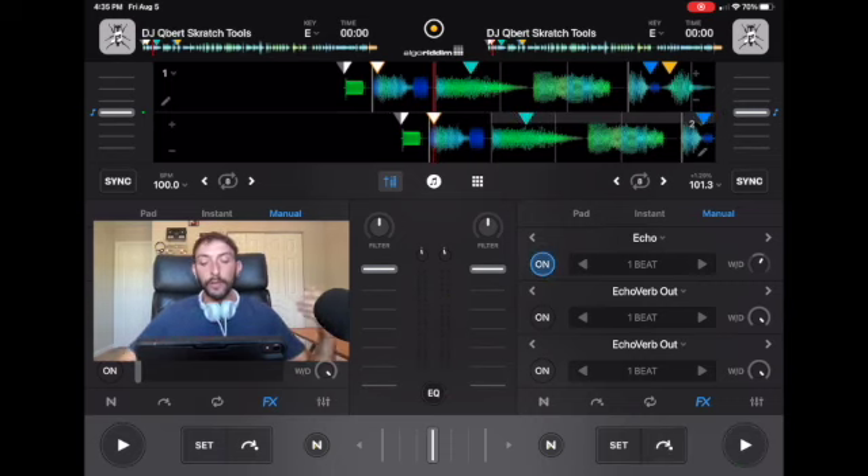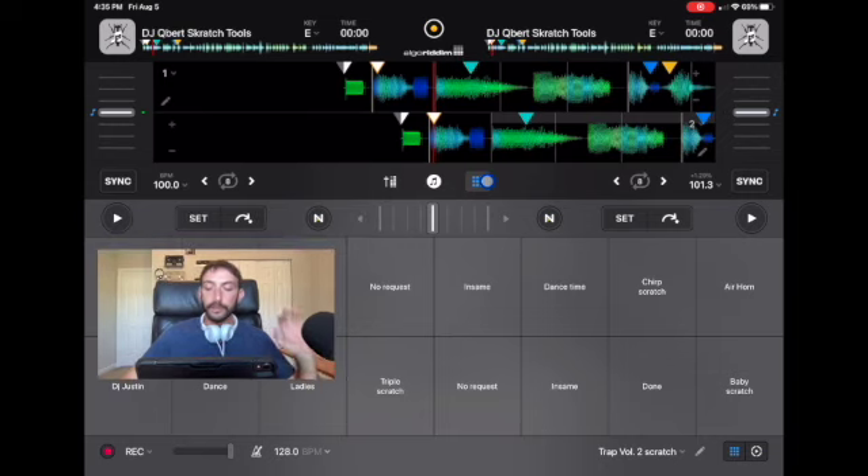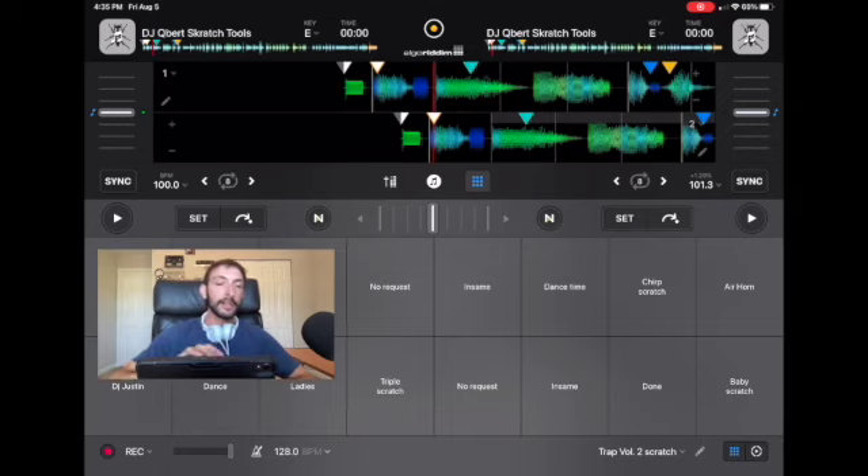Another way — which is the more difficult way — to scratch without using the jog wheels would be to load up your scratches into a sample pack. I made a separate full video about this. That is a baby scratch that I recorded, and this is a chirp scratch that I recorded. If you learn how to do the scratches with the jog wheel, you can record them and load them into your sample pack. It makes it easier to focus on other stuff during a live DJ performance, and if you have a smaller controller it could be difficult to do scratches, so having them in your sample pack is really cool.